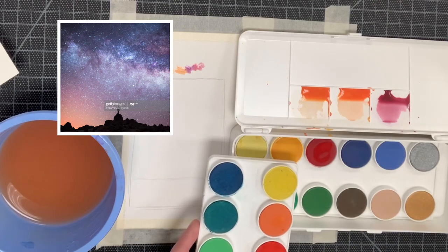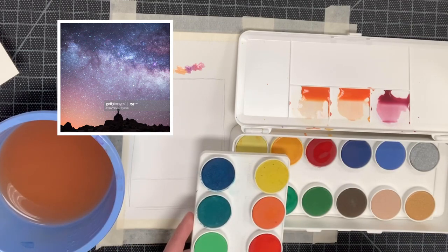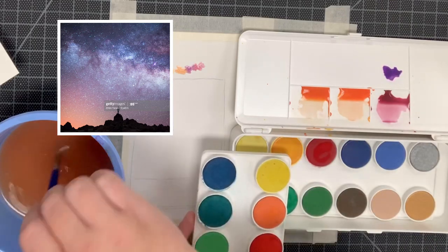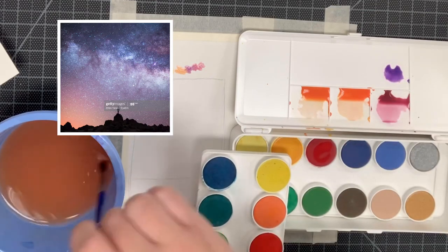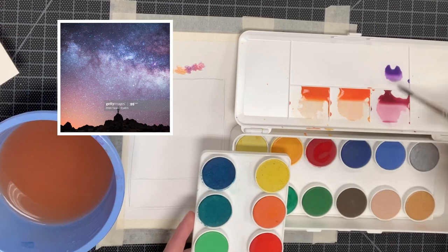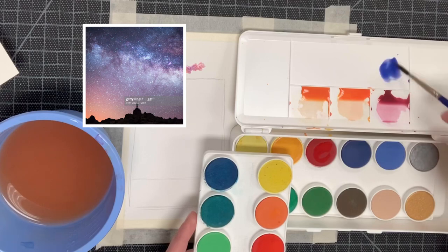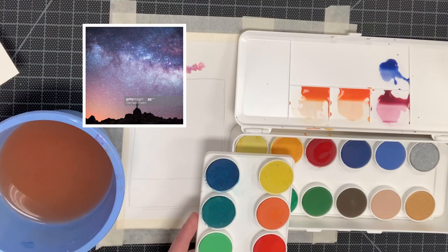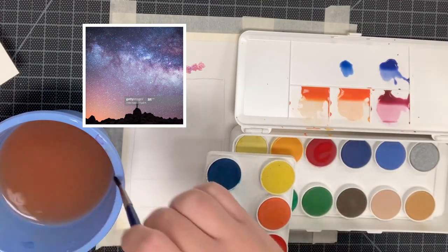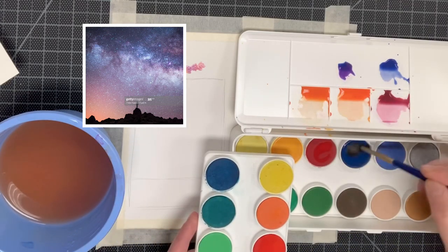The third color we're going to mix is that darkish or bluish purple right above the cloudy mist that goes through the middle of the sky. I'm taking some purple, cleaning off my brush, and dipping it into the ultramarine blue to get it really nice and dark. It's very important to make sure all of your colors are accurate and that you have a lot of pigment for each color, because water evaporates as it sits out. You want to make sure you're mixing enough of that color so when you go to actually paint the watercolor, you have all of the pigment that you need.